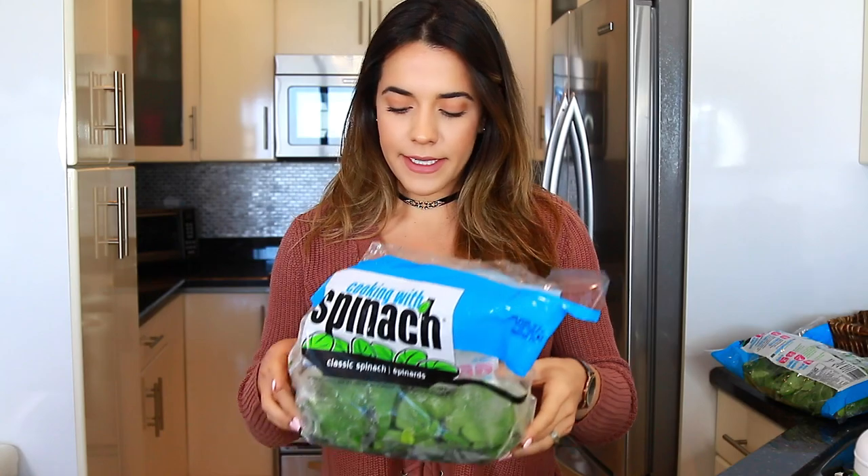The first and most important ingredient is the spinach. I go through one of these bags every two to three days. I put around three to five cups in my smoothie — I eyeball it now. What I do is buy these bags, freeze them, and they turn into a block of spinach. When I'm ready to make my smoothie I smash it up, and that way you get a really thick smoothie instead of a super watery one.